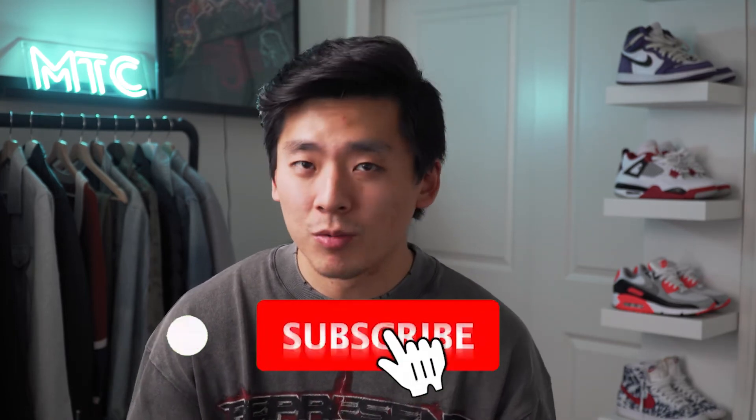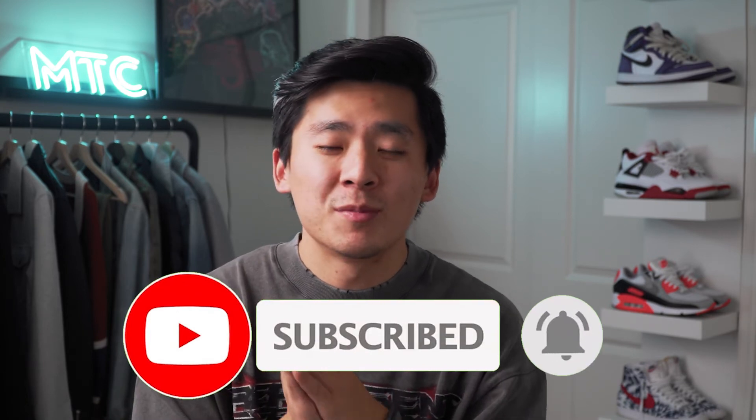I'm super excited to try out more products from Represent CLO — they have a ton of different options. With this being my first t-shirt from them, I'm pretty happy. That's going to be it for today's video — I hope you guys enjoyed it and found it informative. If you did, hit that thumbs up button. Make sure you subscribe and click the notification bell so you don't miss the brand versus brand video coming soon. Follow me on Instagram at MTC MVMT for daily vlogs, outfit pictures, and sneak peeks. I love each and every one of you.